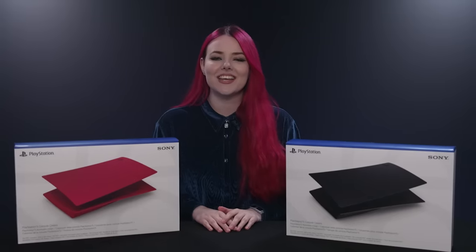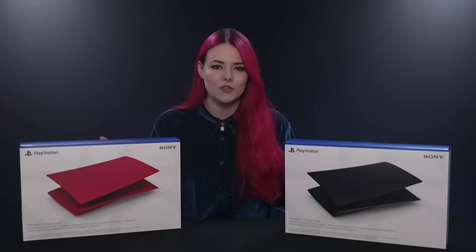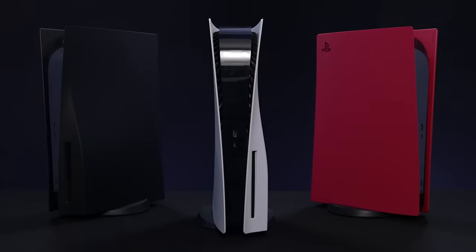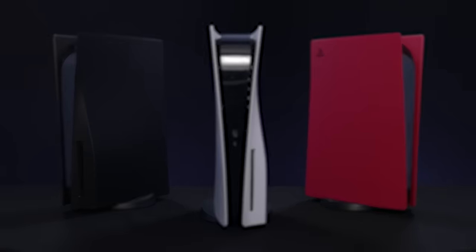Hello everyone, welcome to PlayStation Access. I'm Ash and these are the brand new PS5 console covers in Cosmic Red and Midnight Black. In the UK, these are available right now through direct.playstation.com and on general release from the 18th of February.